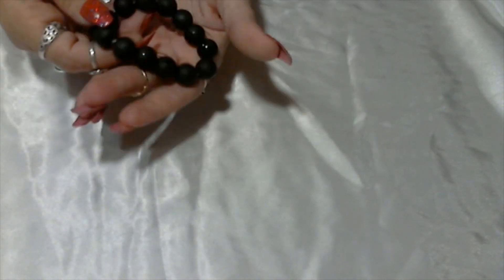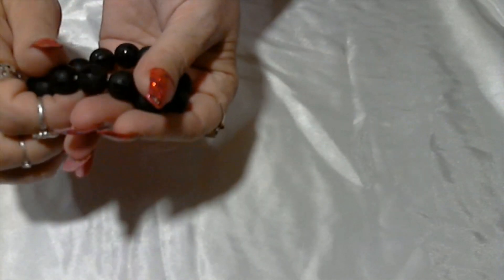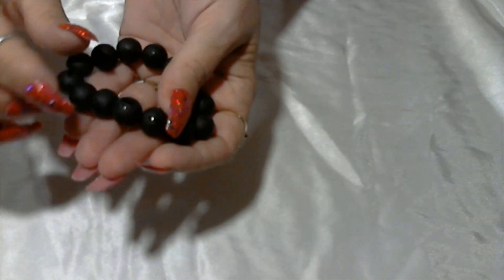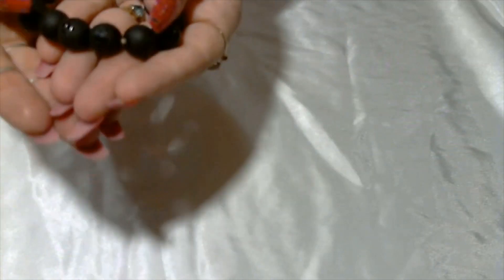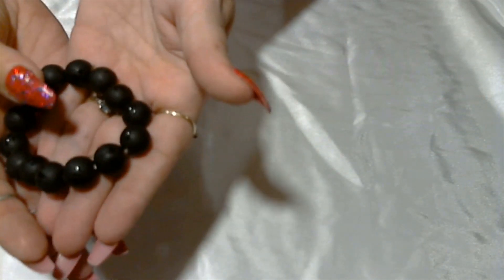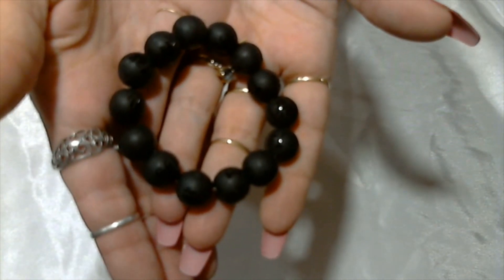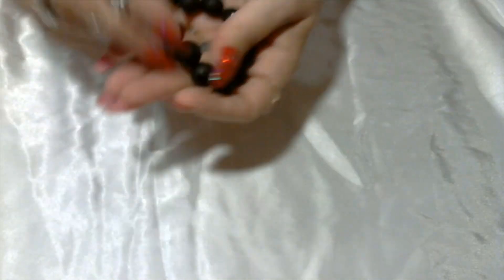Here we have a glass bead stretchy bracelet. It looks like it has some flat and some gloss paint with a little floral design, maybe, if you're looking — with some Chinese writing on it, which is okay. It's unsigned.